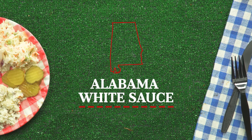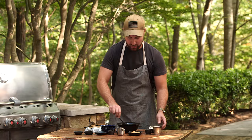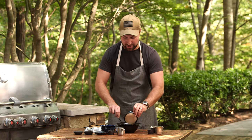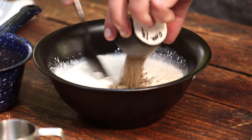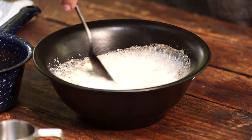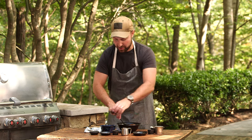Alabama — specifically Northern Alabama — is known for its mayonnaise-based white sauce. We start out with just a half a cup of mayonnaise; I'm using Duke's mayonnaise here. We'll add two tablespoons of water, two tablespoons of apple cider vinegar, one tablespoon of light brown sugar, and for more acidity a tablespoon of lemon juice. One teaspoon of black pepper, half a teaspoon of sea salt, half a teaspoon of garlic powder, and for a little bit of spice, half a teaspoon of cayenne pepper. I just want to make sure I stir this completely together.